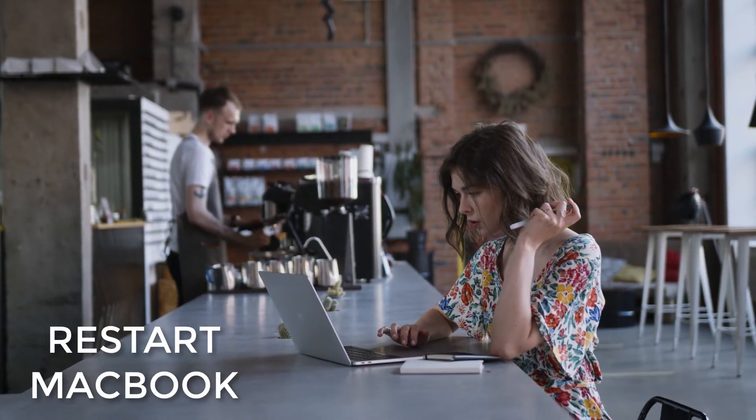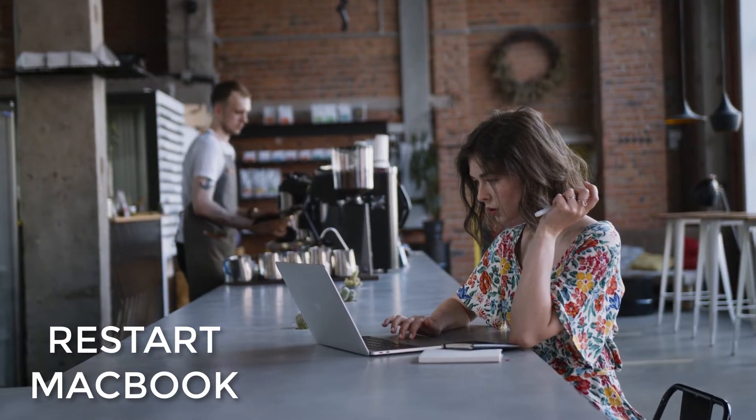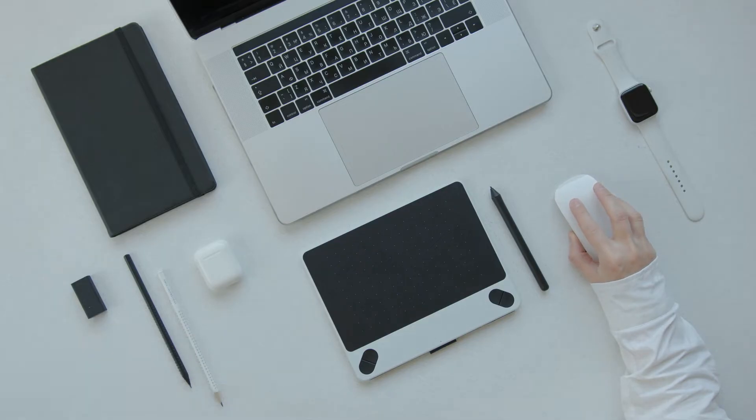Restart the MacBook as it might just be having a display issue. Before you restart, unplug any accessories that you don't need plugged into the MacBook, such as external hard drives, your iPhone, flash drives, etc., as sometimes accessories can actually interrupt processes in your MacBook.